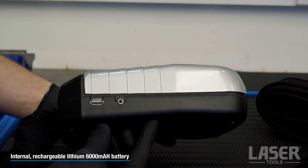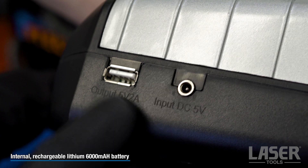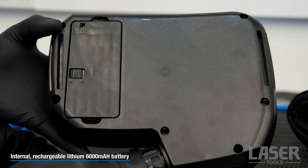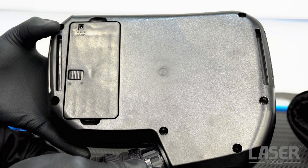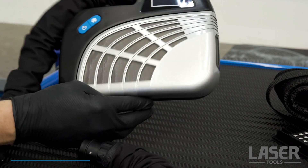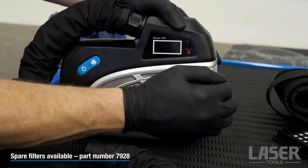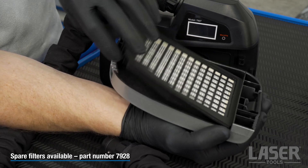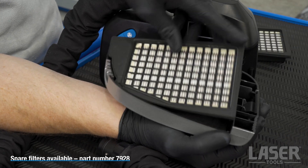This is the charging port for the internal lithium battery. A useful USB socket is also included. The battery compartment is at the rear of the unit. The unit tells you when the filter needs replacing and the filter is easily accessed from the front of the unit. Pop in a new filter and it's back to work.